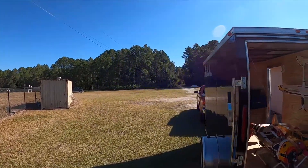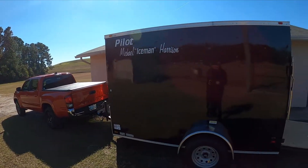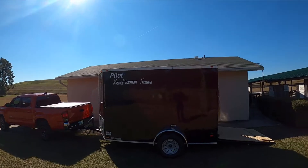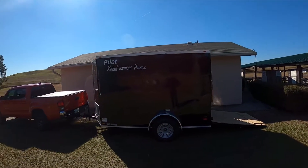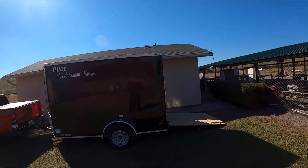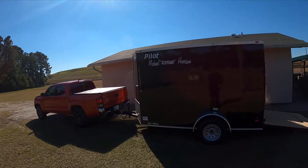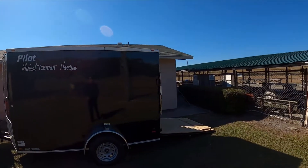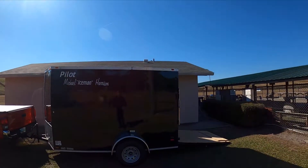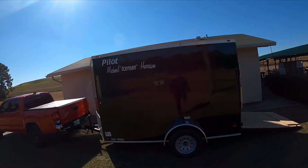All right guys, welcome back to the channel. I mentioned in a previous video my new trailer — a 6x10 Snapper. Although if I had it to do all over again, I would not buy a Snapper trailer. The trailer is outstanding but the customer service I had with them leaves a little bit to be desired. Big fan of the trailer — it's well built — but not a fan of their customer service.